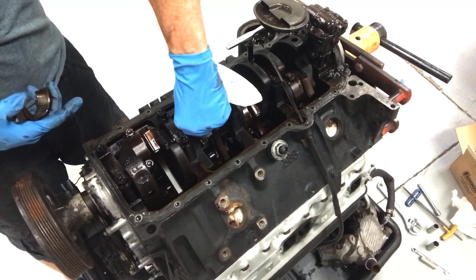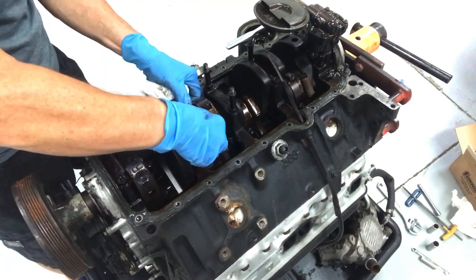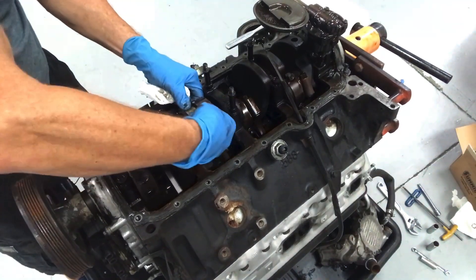It's got a bunch of debris and low oil pressure, so that's not good. Definitely not good. Those things are probably seizing already.